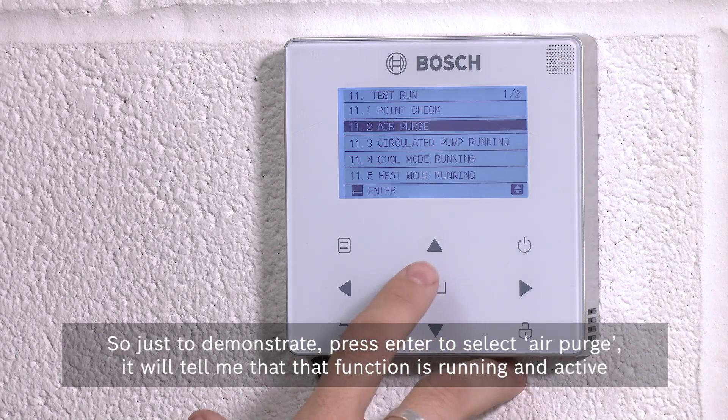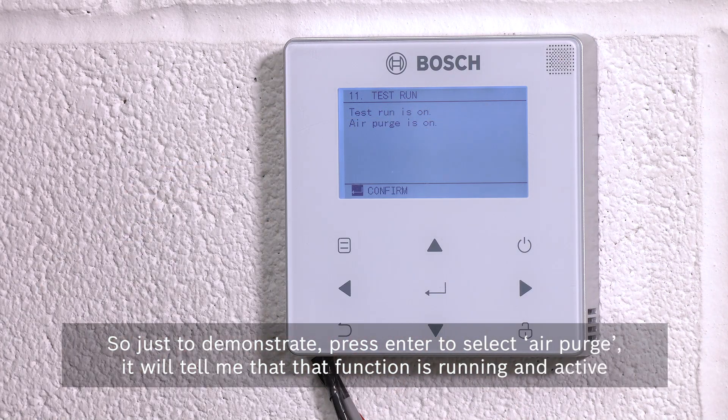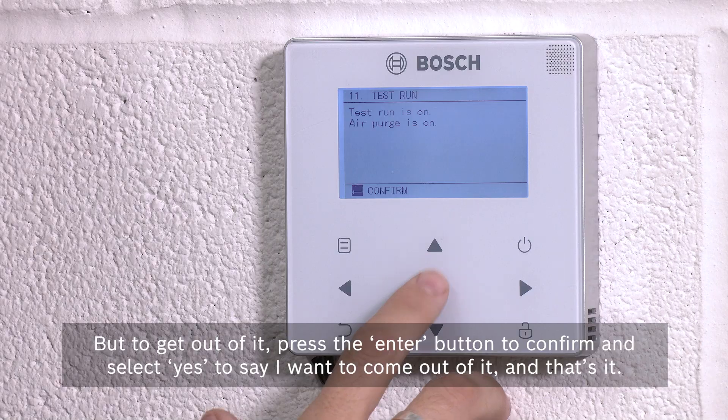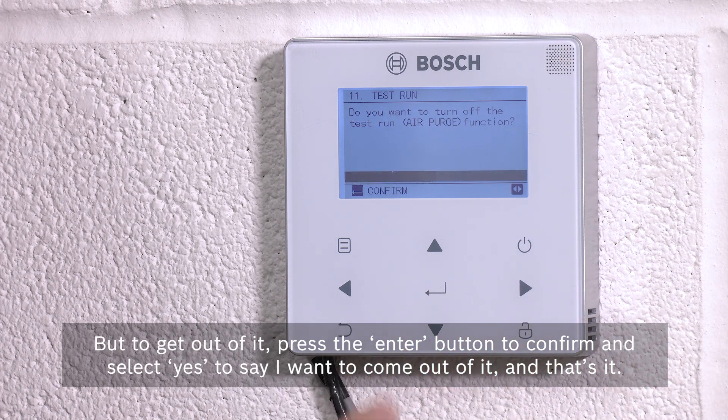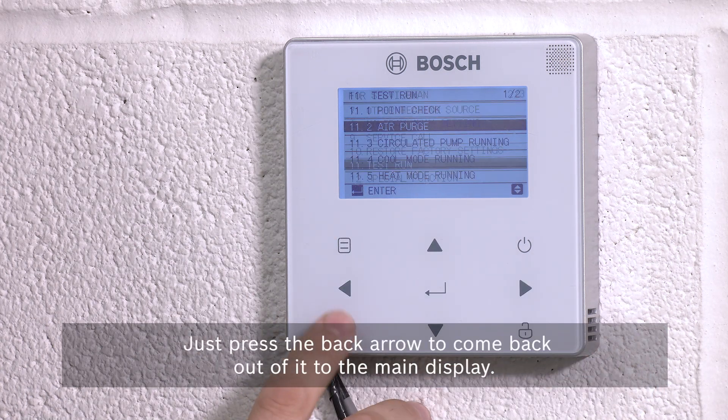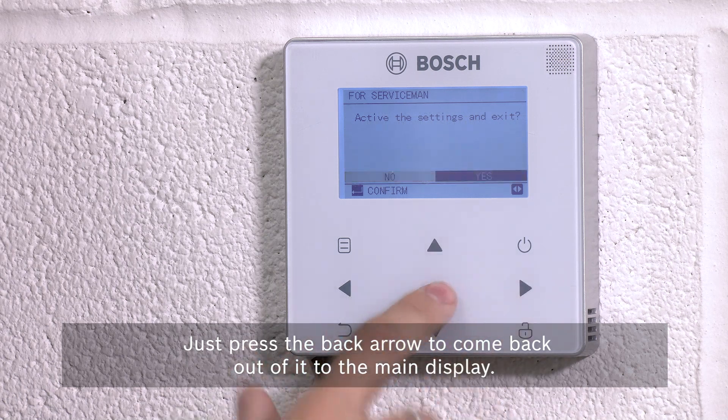Air purge, when you enable that, will pulse the pump, which is even better at shifting air. Or you can select circulated pump running, and that will just run the pump continuously. To demonstrate: press enter to select air purge. It will confirm that function is running and active — you can leave that running for as long as you want. To exit, press the enter button to confirm and select yes to come out of it. Then press the back arrow to return to the main display.